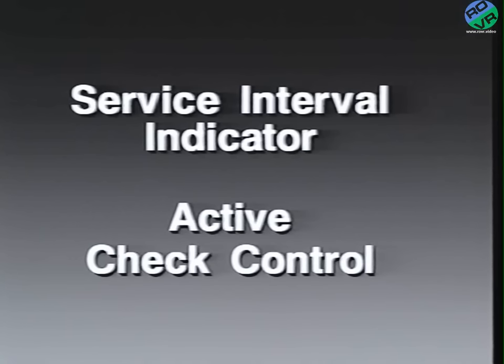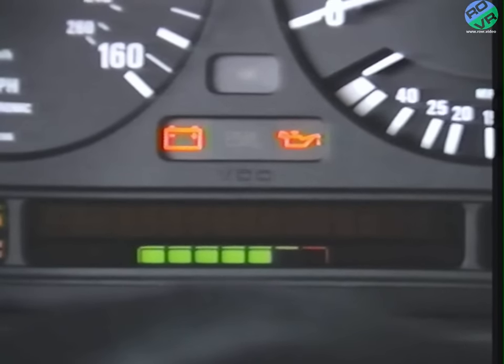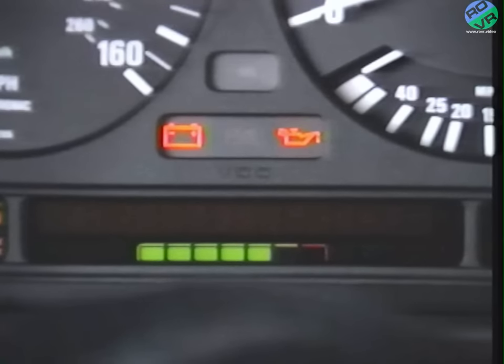This section, Mrs. Kelly, I call the information center. You can see important messages easily on this display. Here at the bottom is the service interval indicator. That tells me when to call you, right? Yes. And when the fifth green light goes out, I call for an appointment. After the fifth green light goes out, the yellow light will come on and display either 'oil service' or 'inspection.' When the red light comes on, you're past due. We reset the lights after the service is completed.